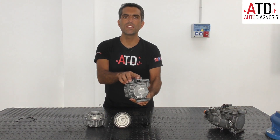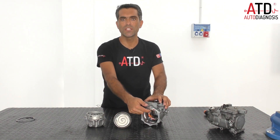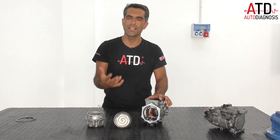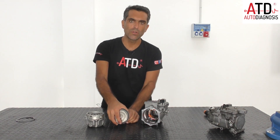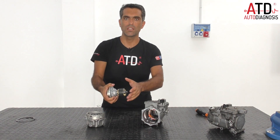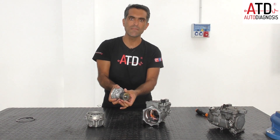Inside this part we have an electric motor — a three-phase electric motor which works with DC current, so here we have an inverter. When the inverter supplies the voltage to the phases in the correct order, it creates a magnetic field inside the stator. The rotor, which is a permanent magnet, has a magnetic field that interacts with the magnetic field in the stator and spins at the same speed as the rotating field created in the stator.